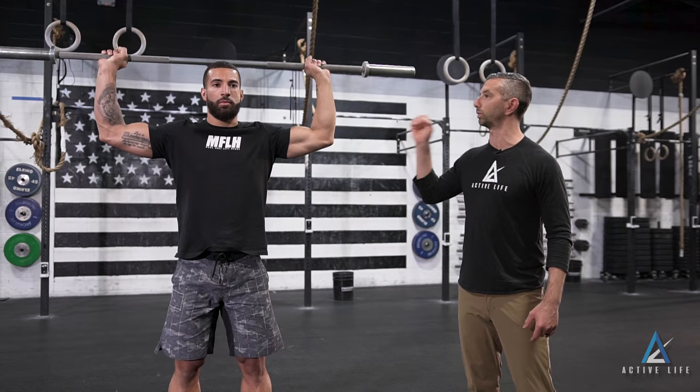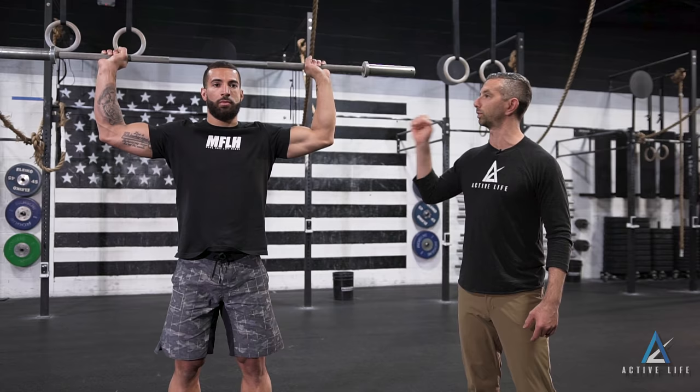The key points of performance here: we're going to upright row the bar so that the shoulders and elbows are both at 90 degrees. Then we externally rotate the whole time, while the shoulders stay in that position, and press up overhead.